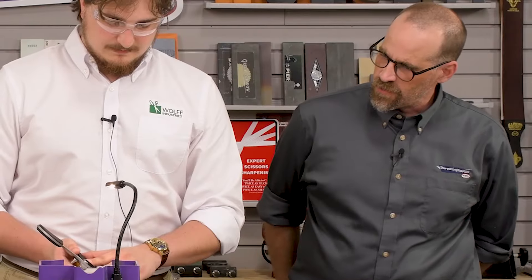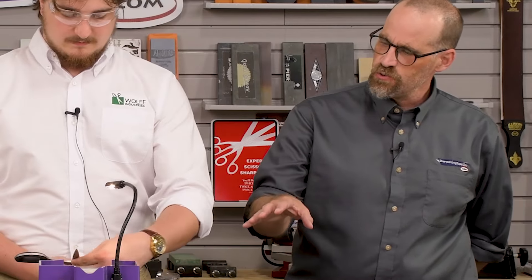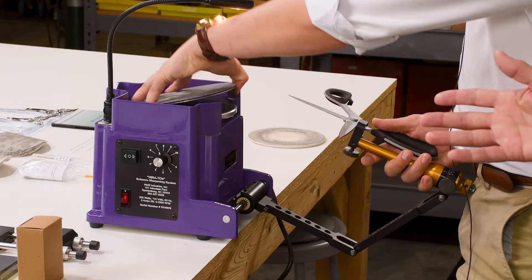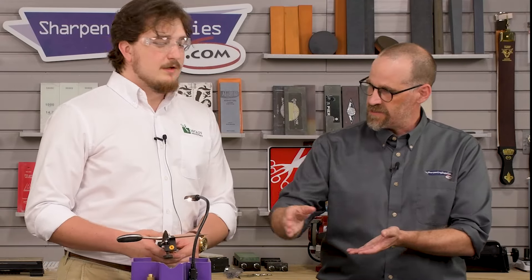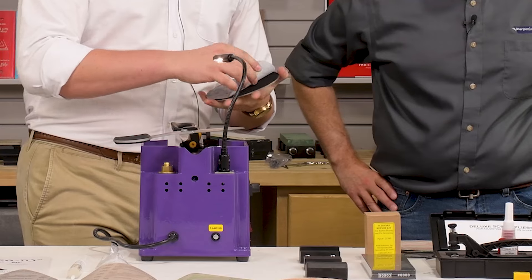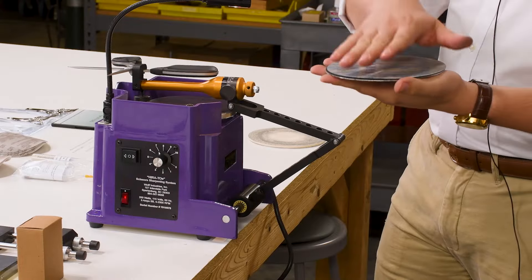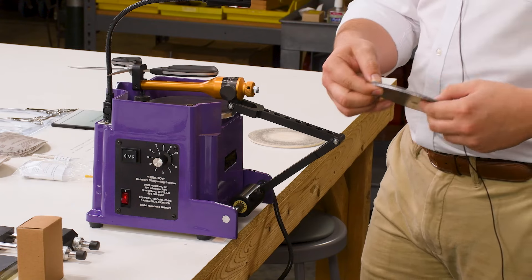One thing we've talked about: I'm noticing that because this is the hook-and-loop attachment disc as opposed to the PSA — pressure sensitive adhesive — you've got a little bit of give in the pad as you're following the curvature around at the edge of your disc. Correct. The Velcro backing, when it's spinning, actually acts as a bit of a backing pad, so you have some vertical give that's going to help you maintain that consistent polish.